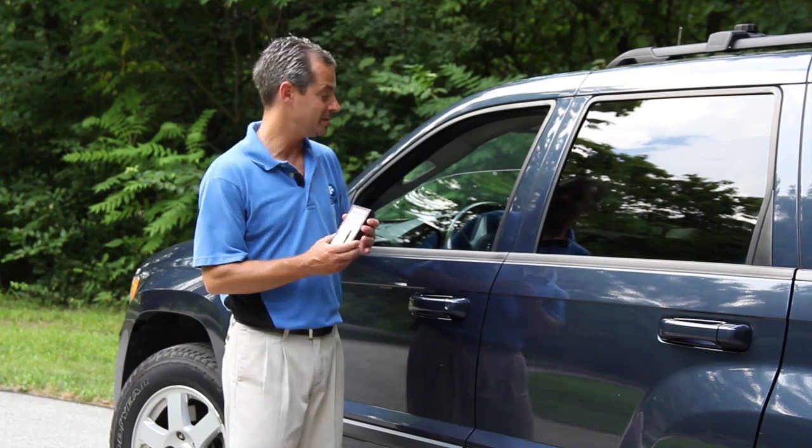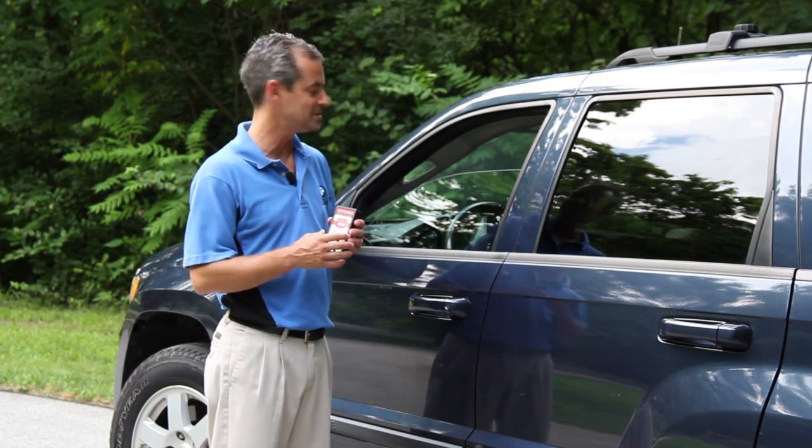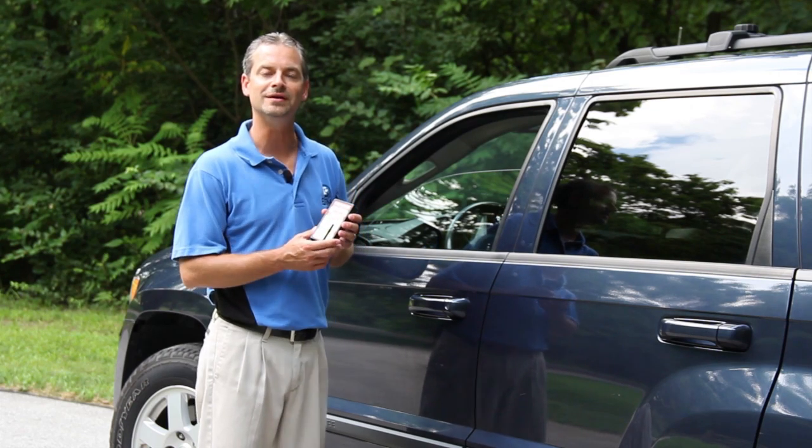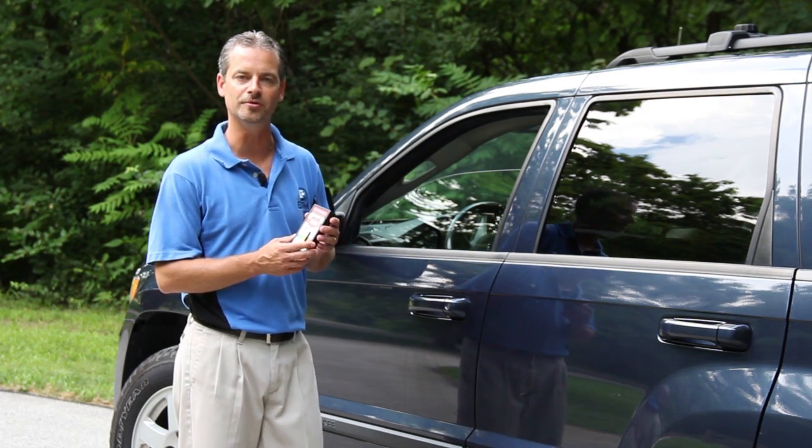Before beginning your measurement, inspect the window that you're going to measure to make sure it's clean and free of any dirt, as dirt will impact the accuracy of the light transmission measurement. So you want to make sure you have a clean window to begin with.